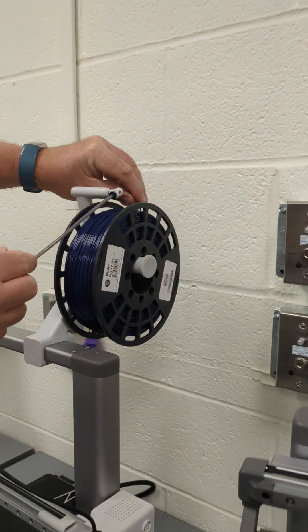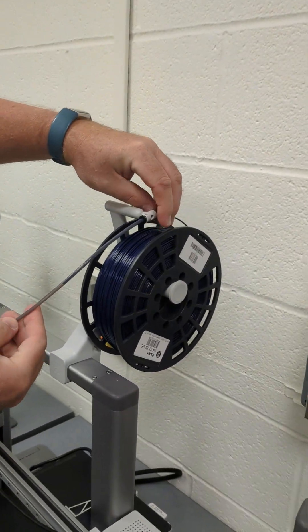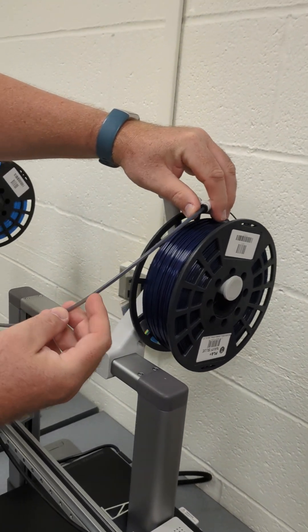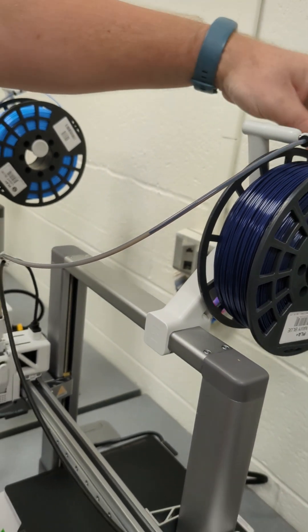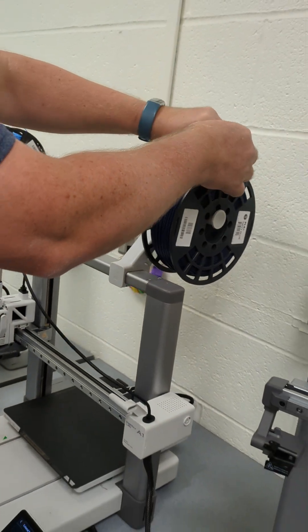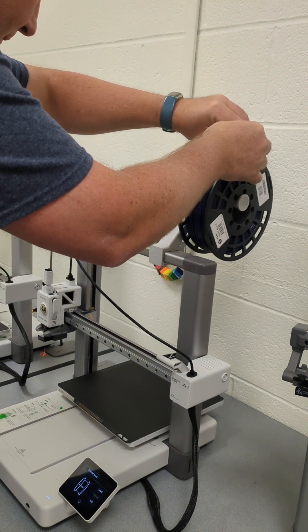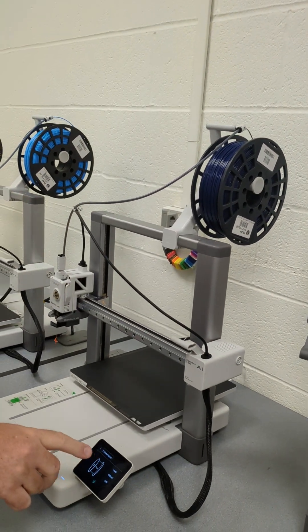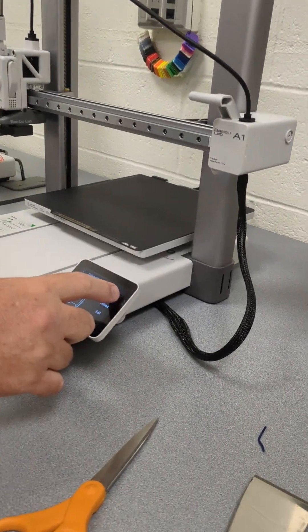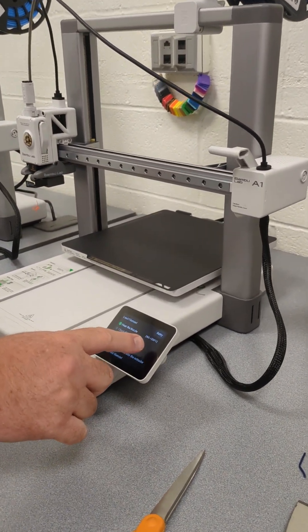Now I need to feed this in right here. It's a little dark to see, but you can kind of see where the filament is. I'm going to push it all the way down until I feel a stop. Now on the menu, this is where I hit load. This is going to take a little while to heat up.